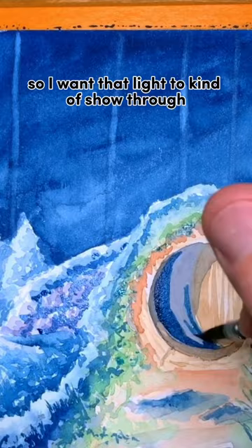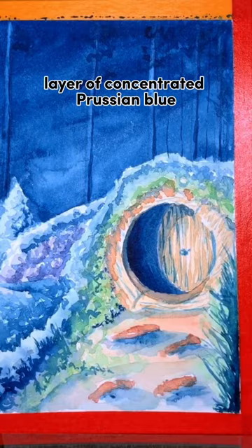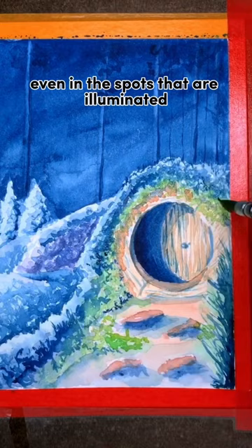For areas that are even darker, like the leaves on the trees in the background, I can just go over with another layer of concentrated Prussian blue and make it even darker. You can also include some dark shadows even in the spots that are illuminated, because there's not going to be the sky reflecting light onto all those places.